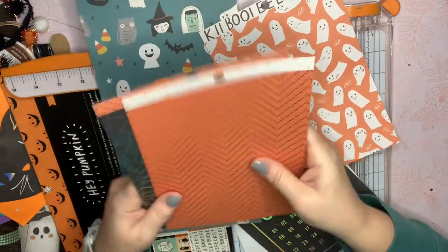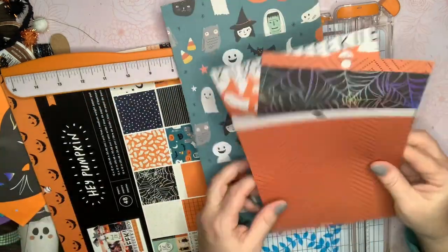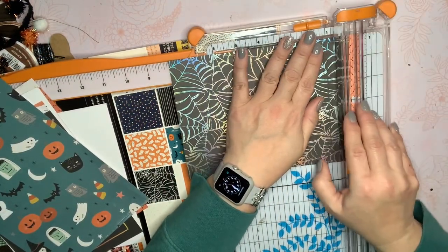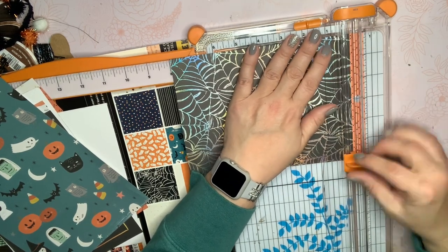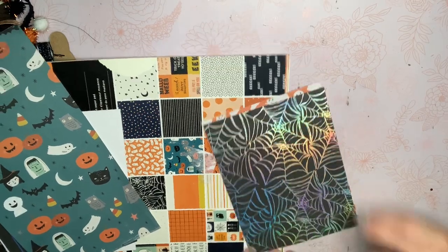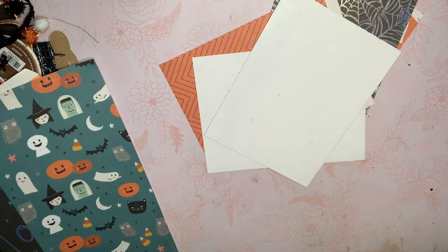Maybe I'll do these two for the inside and then figure out the back. Let me go ahead and trim these out. Then I think I'm just going to go ahead and adhere them on with my ATG, and then we'll figure out the front.